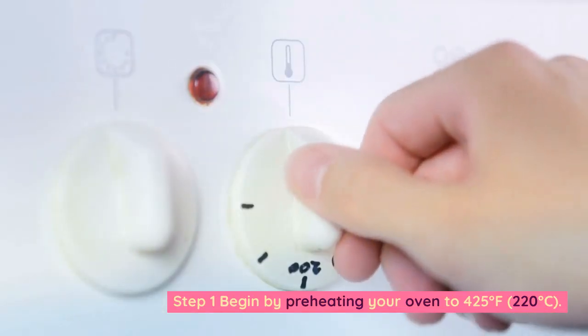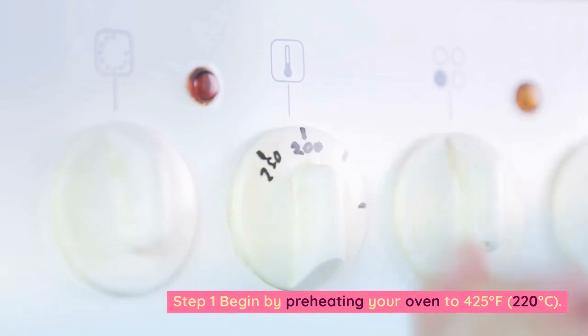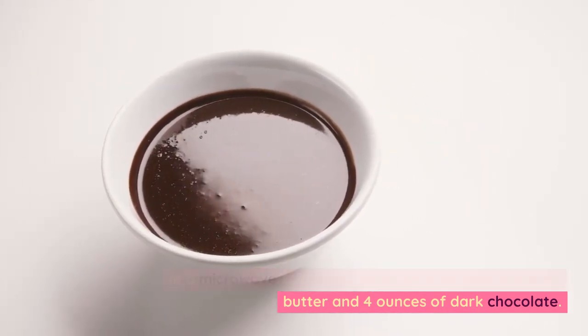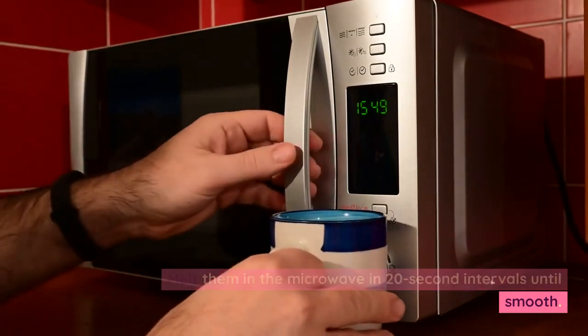Step 1: Begin by preheating your oven to 425 degrees Fahrenheit, 220 degrees Celsius. In a microwave-safe bowl, combine 1/2 cup of unsalted butter and 4 ounces of dark chocolate. Melt them in the microwave in 20-second intervals until smooth.